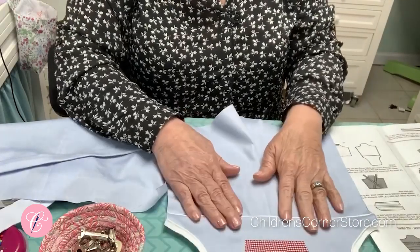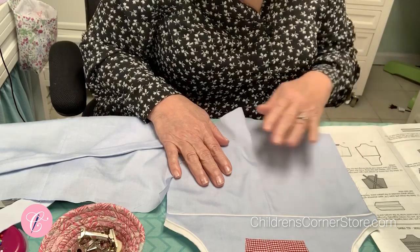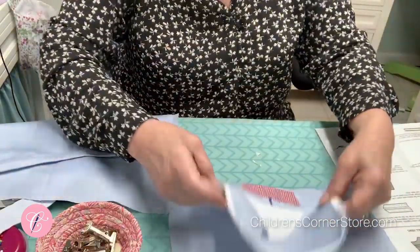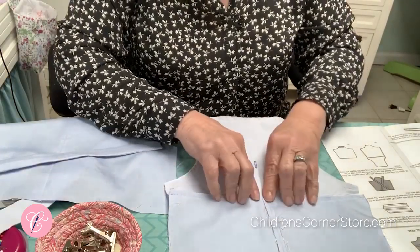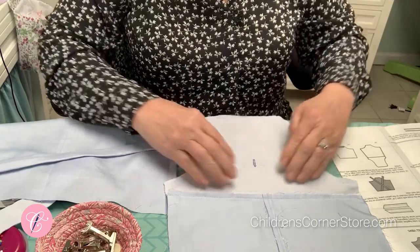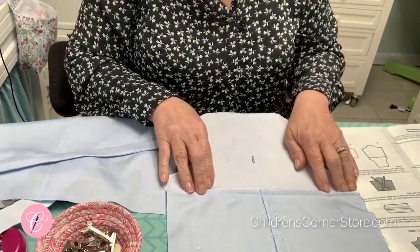Now that you have your bib stitched to the bottom of the romper and the same with the lining, I'm noticing in step six it says to press this seam down. I think that might be wrong because it automatically wants to flip this way. So you might want to circle that and put 'up' instead of 'down' — I think it might be a misprint.